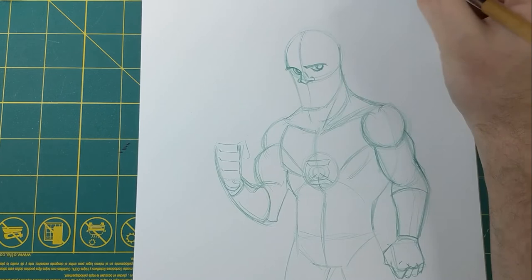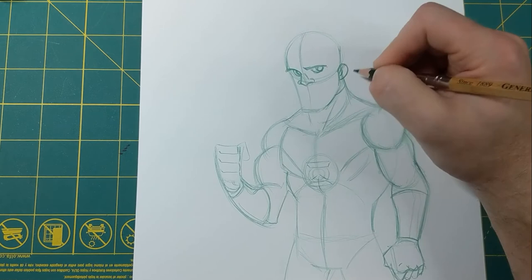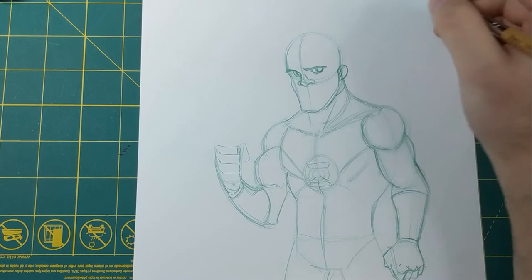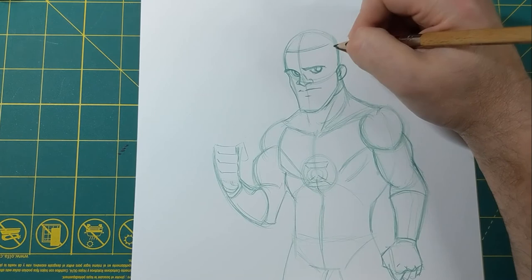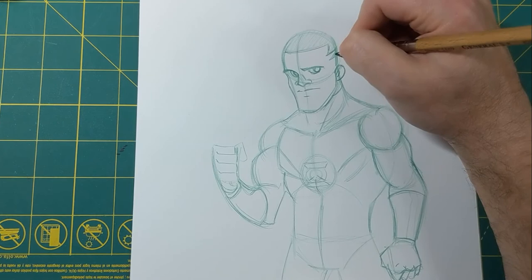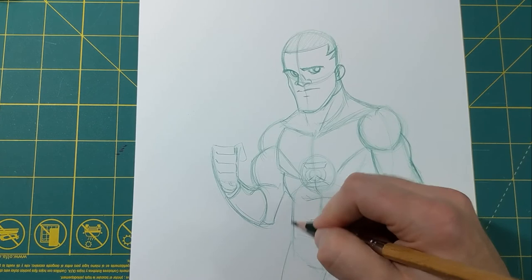The jawline is gonna come up to where I'm gonna place the ear, so I use that to set up where the ear goes. Now we've got the eyes — do a little mouth. I'm gonna do some hair in here, just keep it simple. I'm gonna go ahead and shade it in because that's gonna be inked black when I do it. A little bit more details, like the abs right there, and maybe darken some lines.